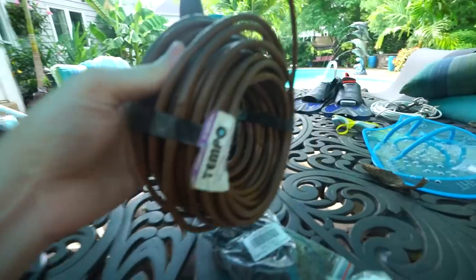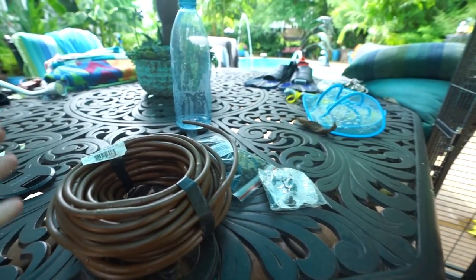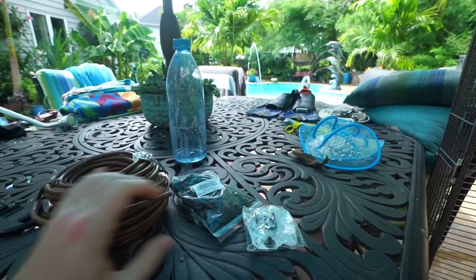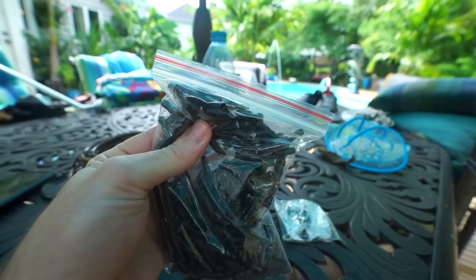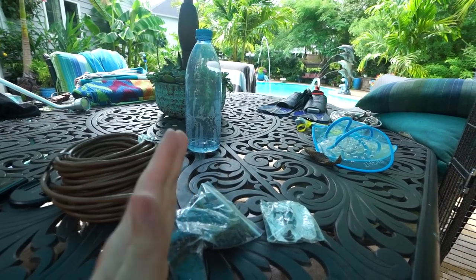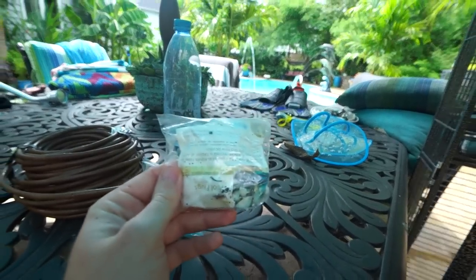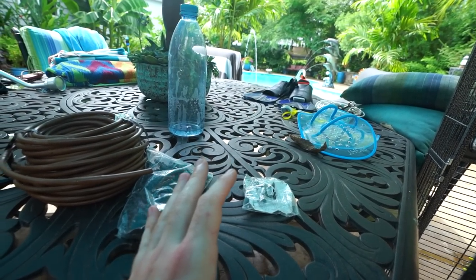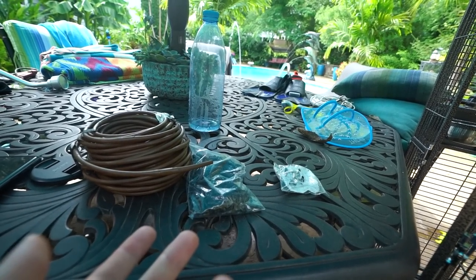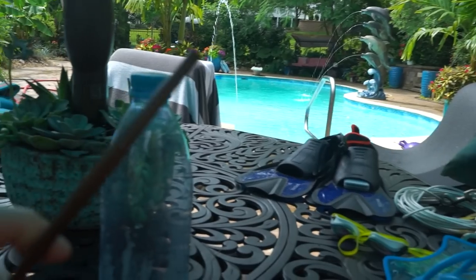The quarter-inch drip line has holes every six inches — it's a lot more efficient as far as water pressure is concerned, so that's why I prefer these. The only problem is you go through a lot of vinyl tees because you have to create a loop that goes around for them to connect back into themselves to maintain proper water pressure from the main line. If you don't do that, you have to have a lot of goof plugs. I only have four left, but I think I only need them for one container.